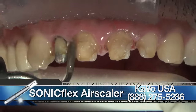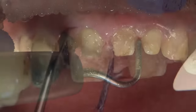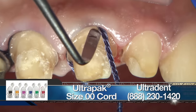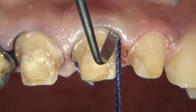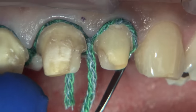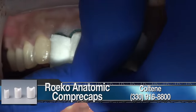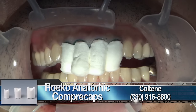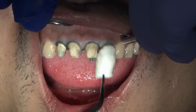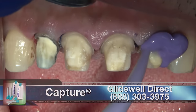Dr. Mearsson uses an ultrasonic to remove the temporary cement, which is very helpful so you don't have to scrape it away. Then the two-cord technique is utilized to capture the margins. Once the first cord is placed, the margins are refined to ensure clean, visible margins. The second cord is placed along with cotton rolls or copper caps — the pressure from the copper caps helps with tissue retraction and hemostasis around those teeth. After three to four minutes, the second cord is removed.